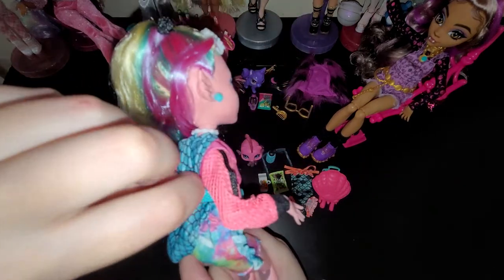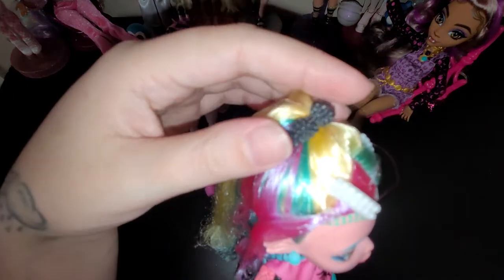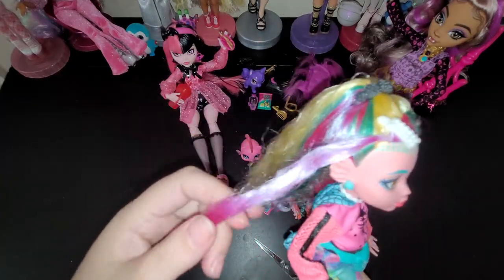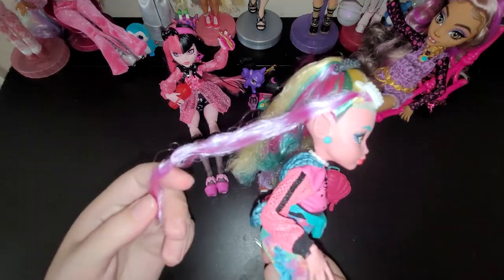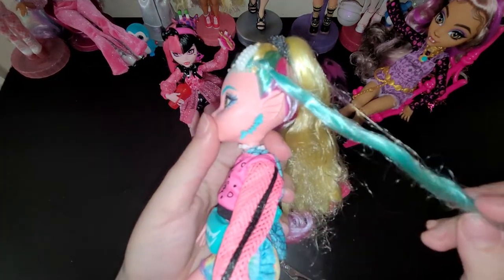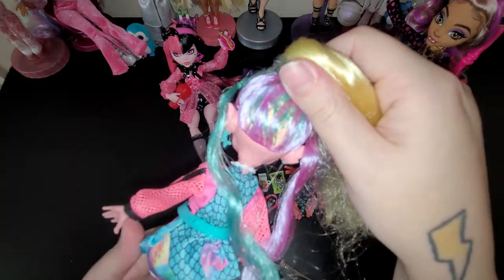It's underneath her belt and then you can bring it out and probably try and put it on her head. And then she comes with this little ponytail thing, some barrettes. And then she has this pink - it's like reflecting purple too, it's so cool. And then this side is like a teal color and it has that reflective pinkish purple in the back. That's so cool.